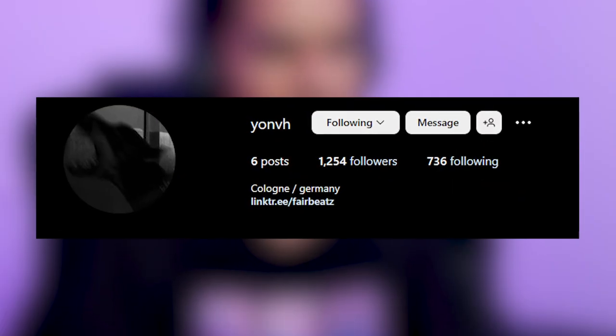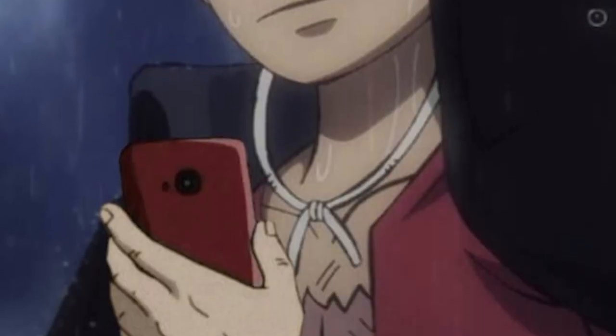I got a message from a German producer called Yon VH — I don't know how to pronounce your name, sorry — but he sent me a sample pack and I really like one of the samples. It perfectly matches the vibe I'm going for, so I'm going to be using a loop in this video. Normally I would try and make it all from scratch, but looking at the credits for the track there are like three or four people, so I'll let myself off. The sample was around 89 bpm and I've stretched it to 87.